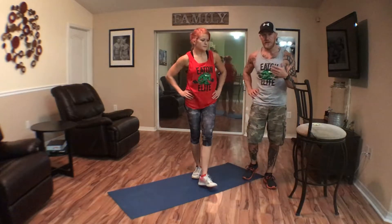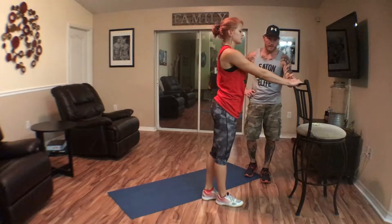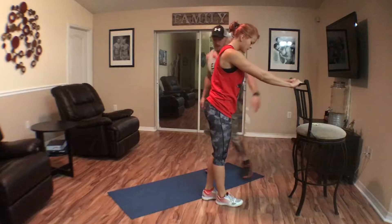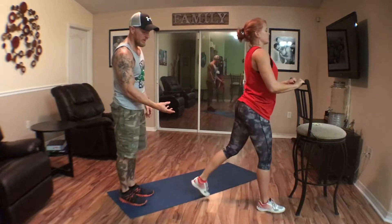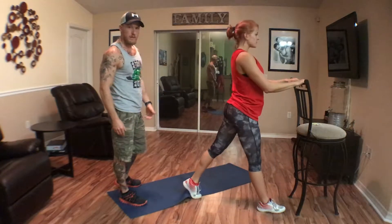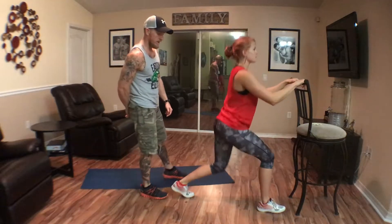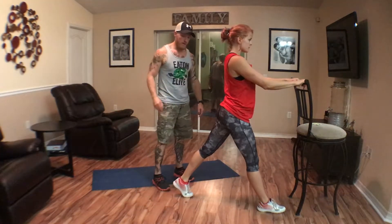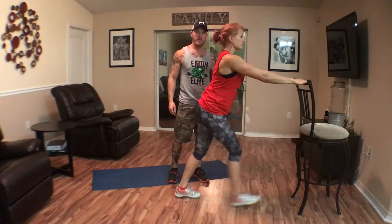For beginners, another thing you can do is get your hands on something up high in front of you — for instance, a chair. She's going to get into a split squat position without stepping. Up and down, up and down, pushing up from that front heel. Or she can come back and step into it, keeping her head and chest up — split squats and lunges.